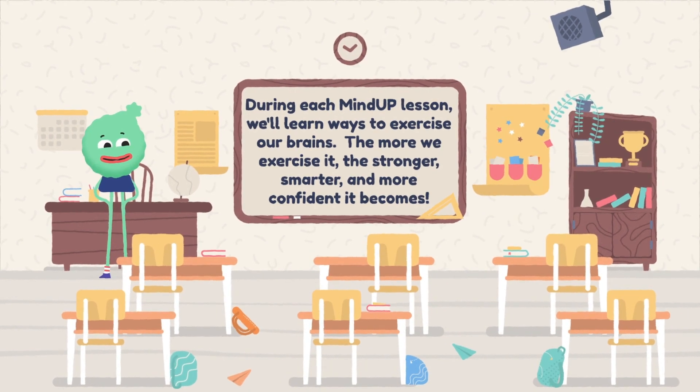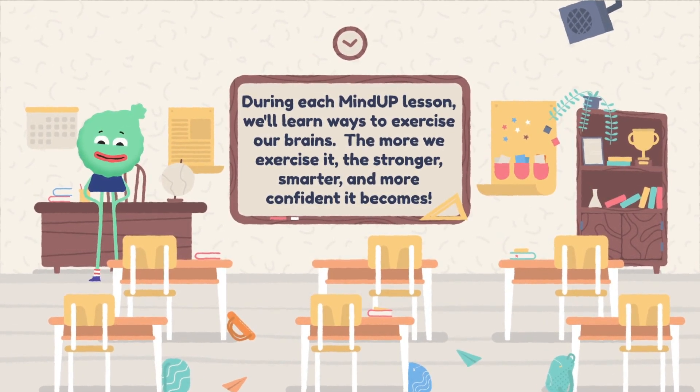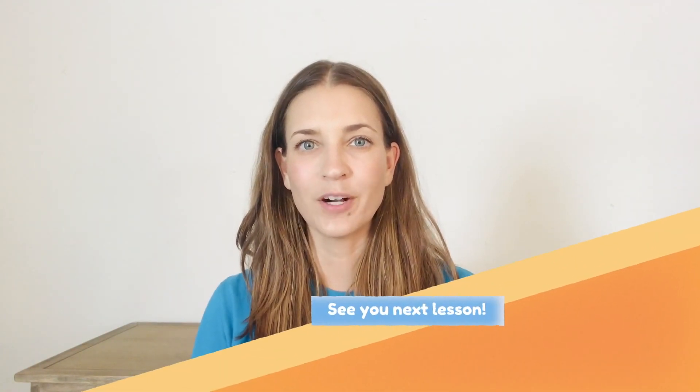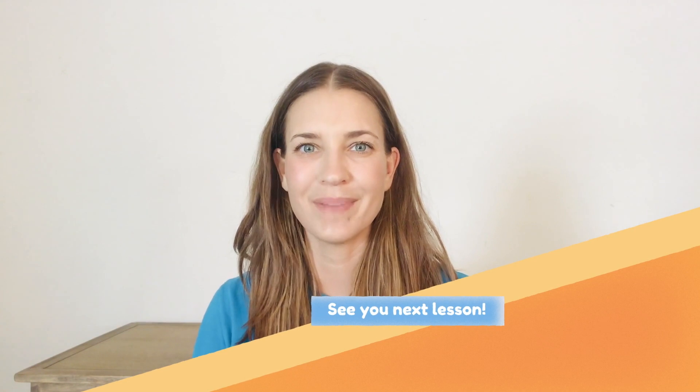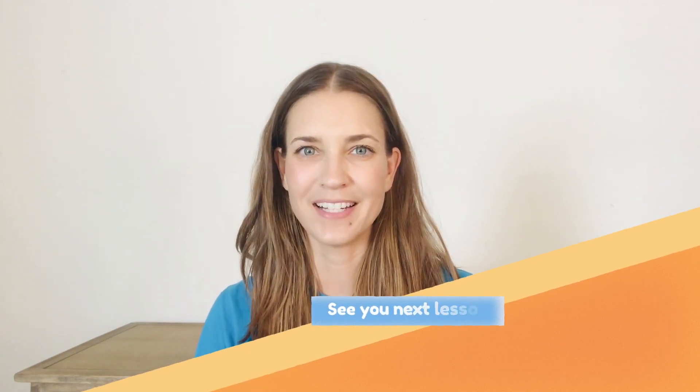Remember, you can always stop this video, rewind, and go back to any information that you may have missed during the lesson — that's the real beauty of virtual MindUP. I hope that you enjoyed our time together today, and I look forward to our next lesson. See you then!